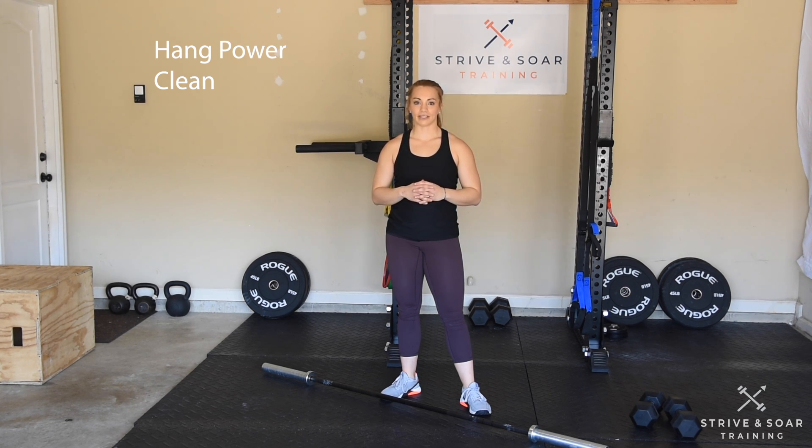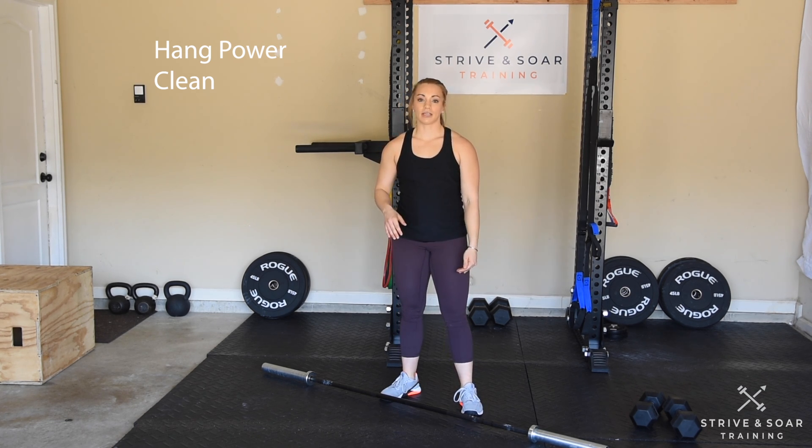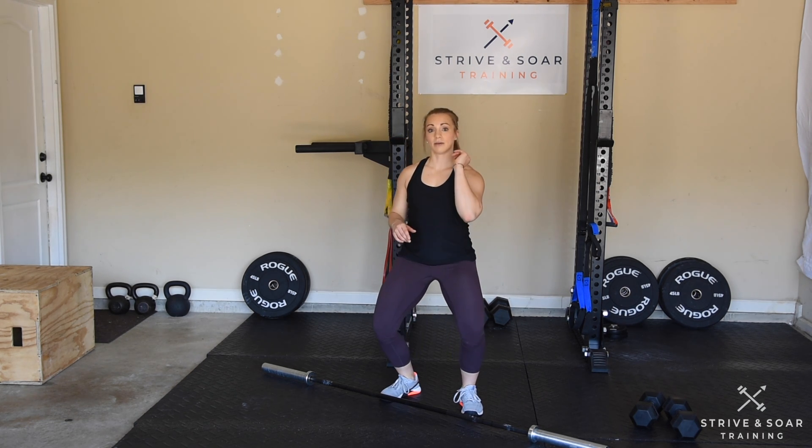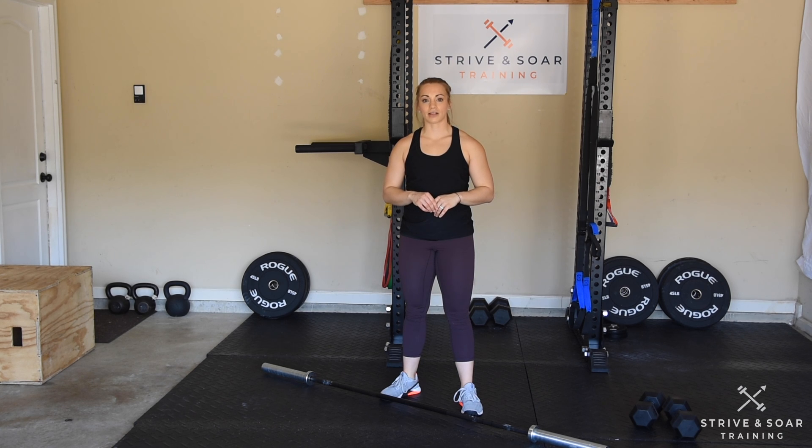Let's go over the hang power clean. The bar is going to start at our knees and come up to our shoulders in one smooth movement while we dip under the bar in a small squat stance to catch it.